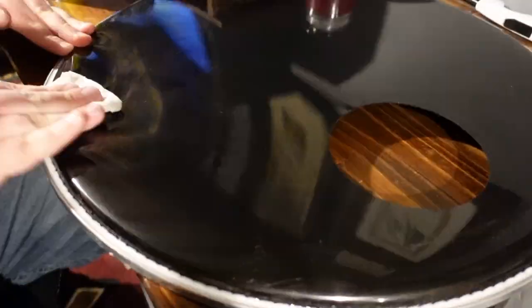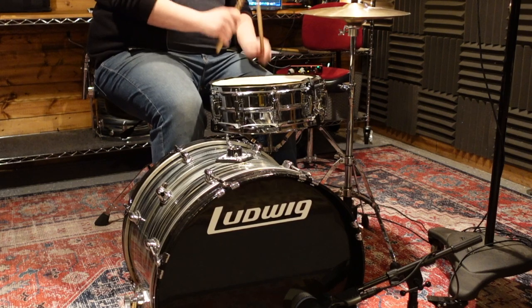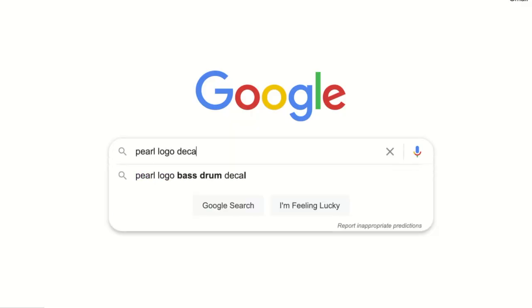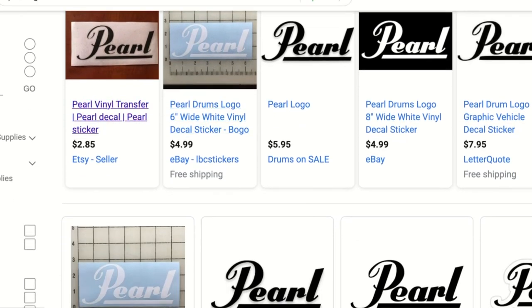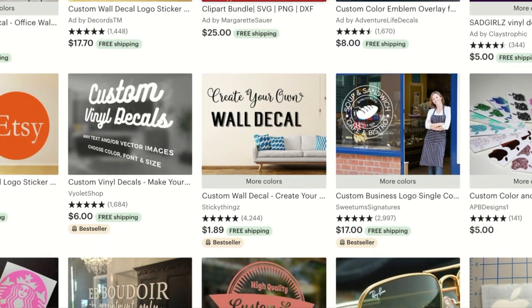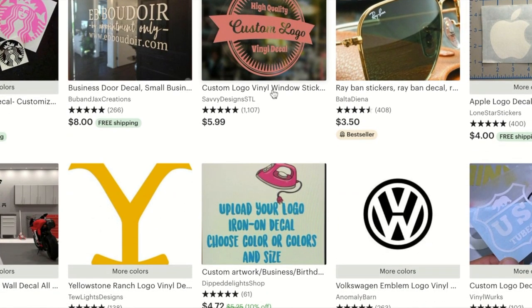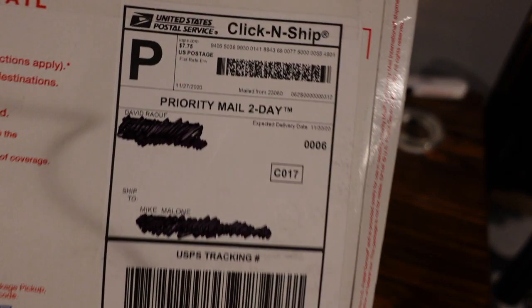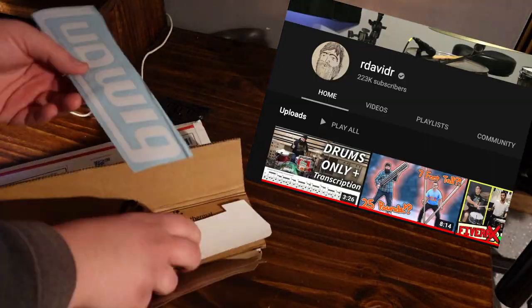I've had all sorts of experiences with this — from coming off super easily to being a huge pain — but if you stay patient and are thorough, it'll come off entirely. Now, to apply your new logo: if you do a quick Google search for any brand name and the word 'decal,' you'll find plenty of sites to purchase from. I've had great luck working with independent sellers on sites like Etsy, and I've also found people who will take a logo of yours and turn it into a decal for something more personal.